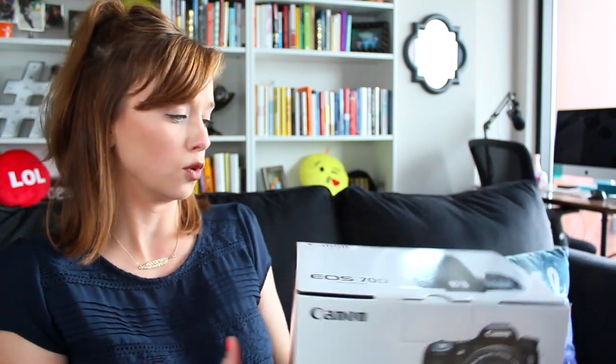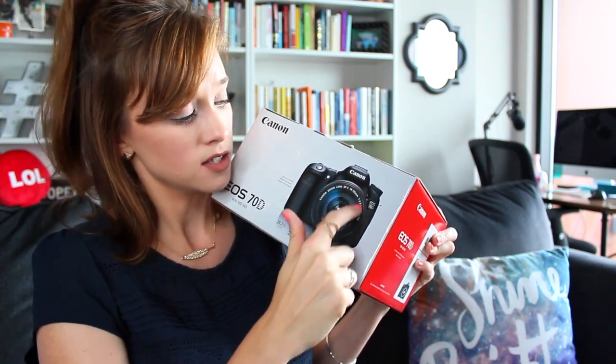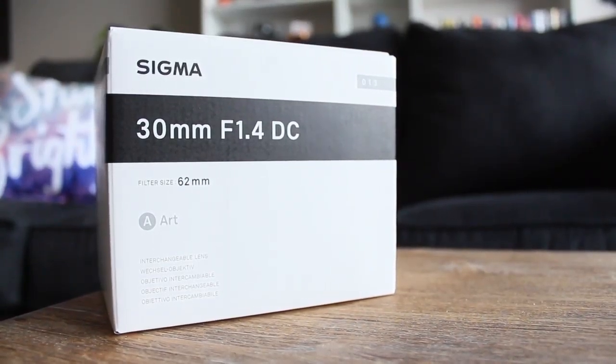Next is probably going to make this a bigger change than just getting a camera body. This does not come with a lens — it says lens not included. The professionals told me that bodies can go to crap every once in a while, but lenses are what last forever. You really want to start collecting lenses so you have lots of different cool options, and that's what I think the biggest change is going to be in my setup. The next thing in the box is the Sigma 30 millimeter lens that I got for the 70D.